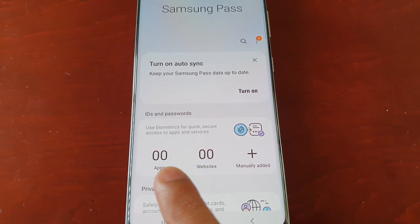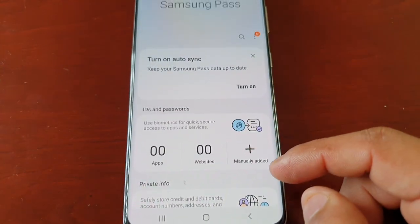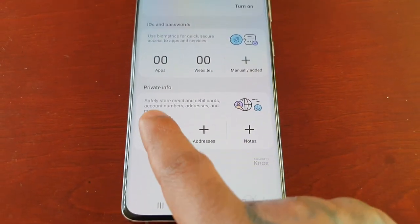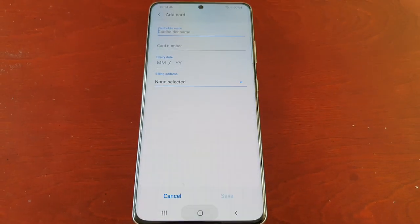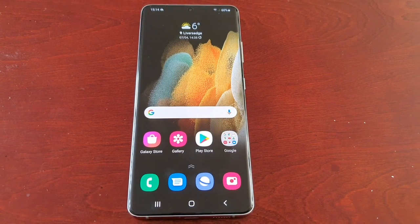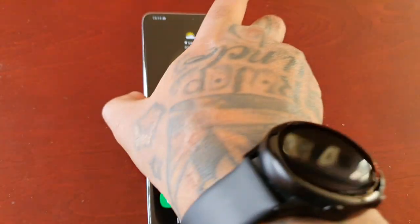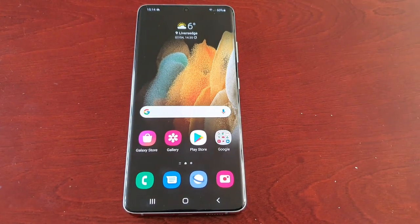Here you can add the applications and websites that you want to use with Samsung Pass, and you can also add your credit card details. That was my video showing you how to set up Samsung Pass on the Samsung Galaxy S21 Ultra. If this video helped you out, give it a thumbs up and share the video.